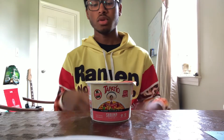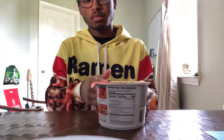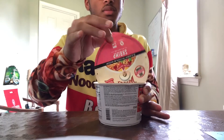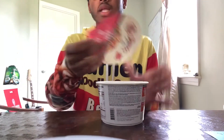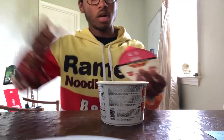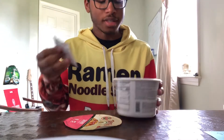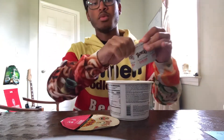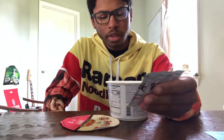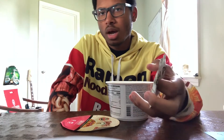Hello, today I'm going to be trying Tapatio's Shrimp Ramen Noodle Soup. As I was saying in my other review of Tapatio, I really like the hot sauce so much that I bought a large size bottle. I think it's just crazy that they decided to go the ramen noodle route. With the other Tapatio, I wasn't really a fan because it kind of just tasted like you poured the hot sauce in water.